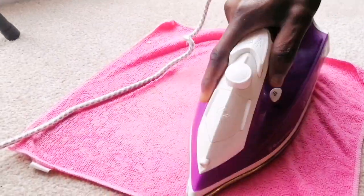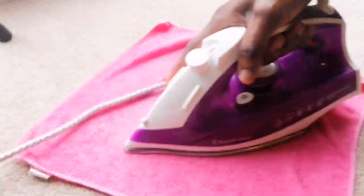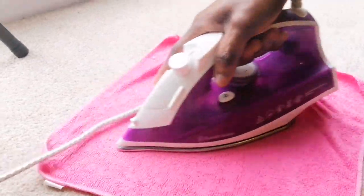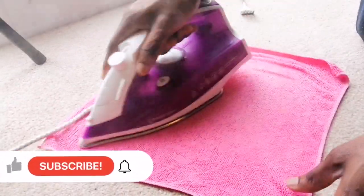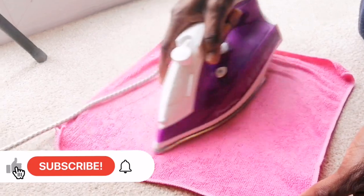This life hack really blew my mind and like I said, I can't take the credit — I found this on YouTube. So kindly like this video if you found it useful and don't forget to subscribe to my channel as you watch this.